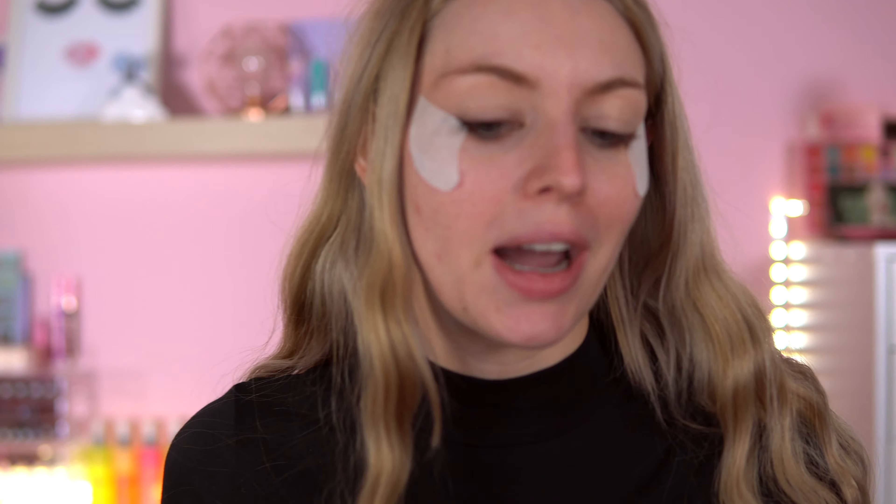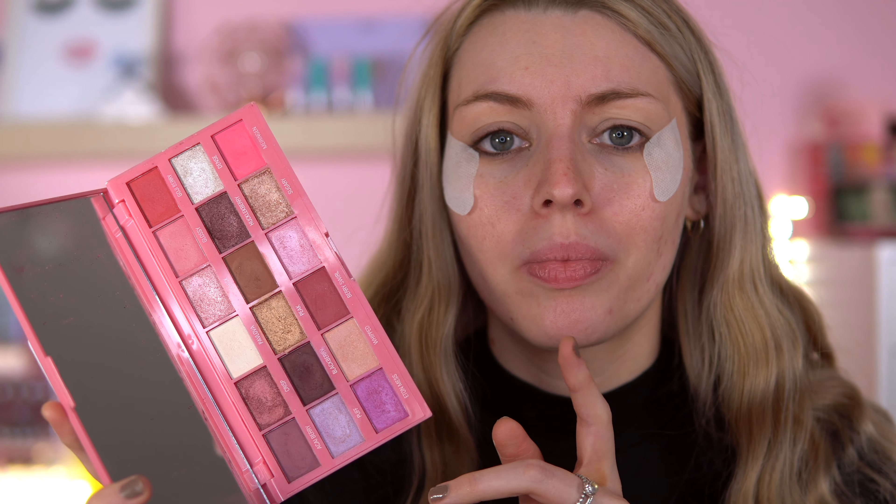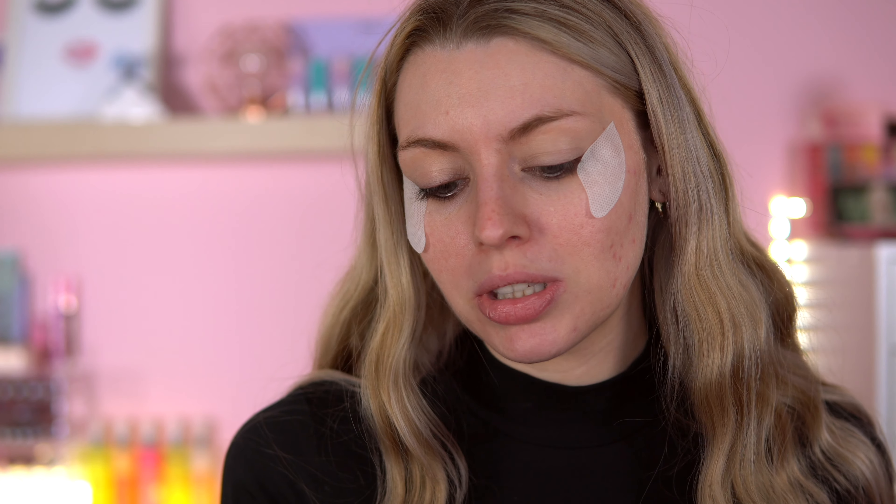So today I just want to play with some makeup. Someone actually requested me to go back into these palettes — the iHeart Revolution Sleeping Beauty palette and the Beaux Meringue Chocolate palette, which was featured in one of their gift sets two years ago. I also want to play with this liquid liner from Glisten Cosmetics. It says Split Liner in the shade Raspberry Punch. So I want to do some sort of graphic liner look today, but on the wearable side.